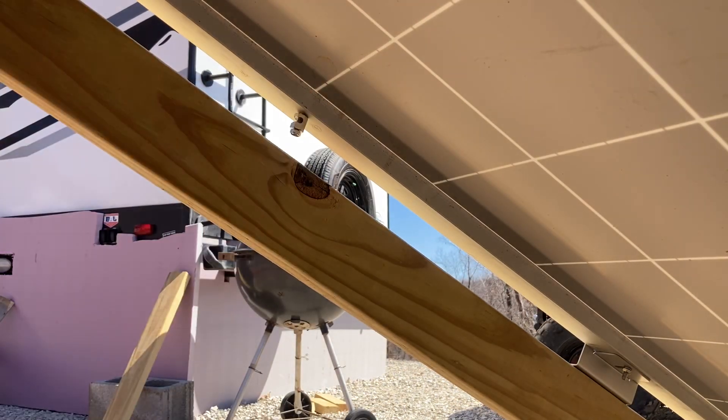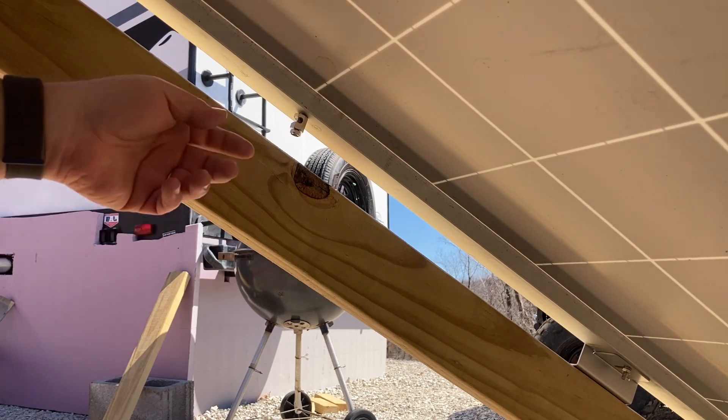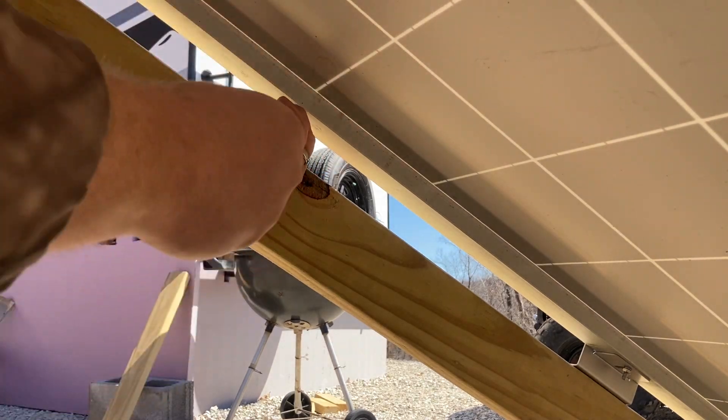There we go, that got it. I'm trying to be careful not to poke up into the actual panel, which would not be good. I got all the lugs stuck in there and I'm just hand-tightening them for now, because I'm gonna probably have to spin them a little bit to get them in place depending on how I feed the wire through.